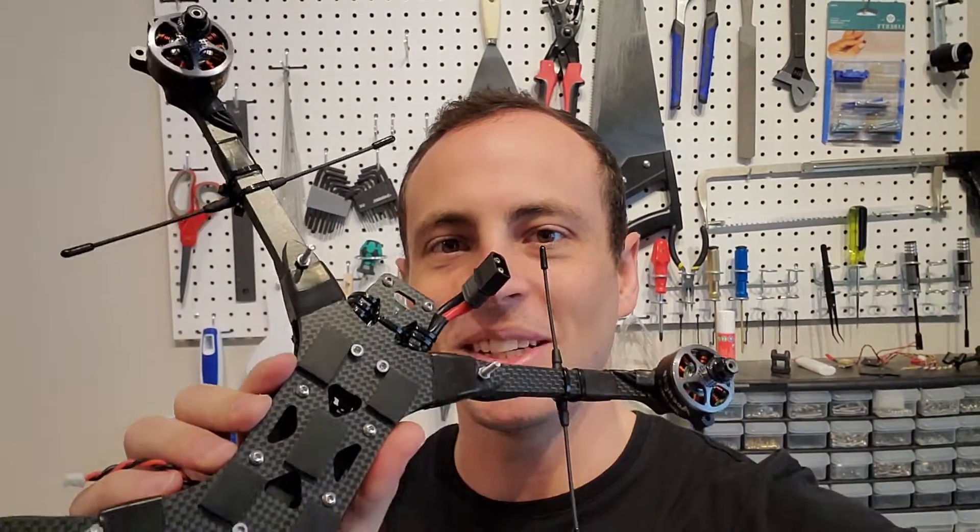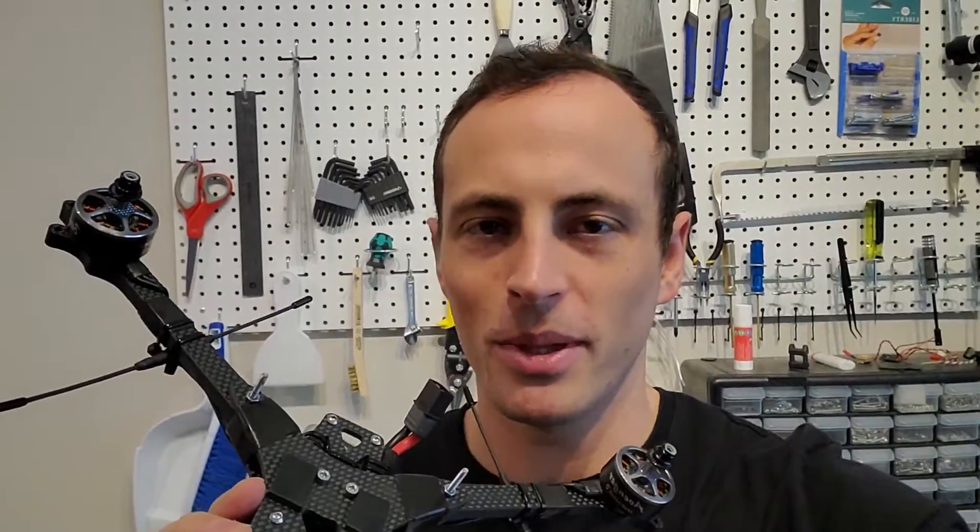Hey, it's Straw Hat Sam here. I've got a special guest, the pigeon. We're going to open it up and I'm going to show you how I do my builds, so you can use this as a guide for when you build your own pigeon.